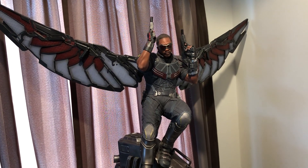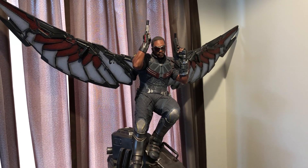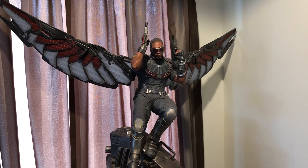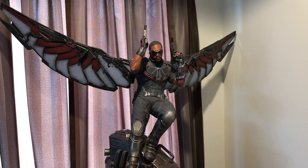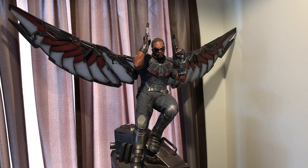Hey there, it's Big Mo with another statue review. Today we'll look at the Iron Studios quarter-scale Falcon statue. This is from the movie Civil War, so I'll give you a bit of a background on this statue.